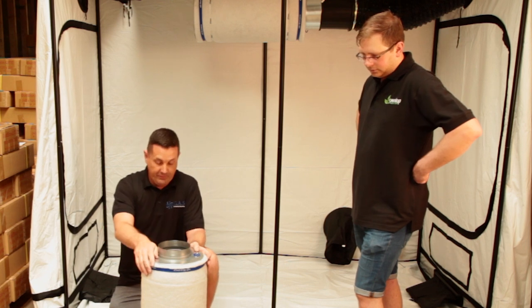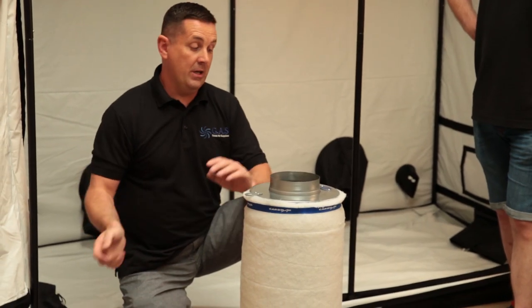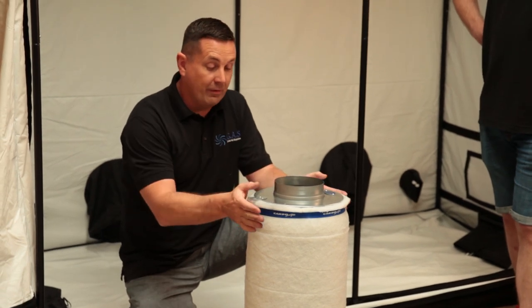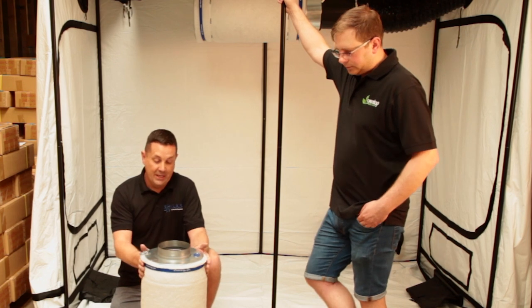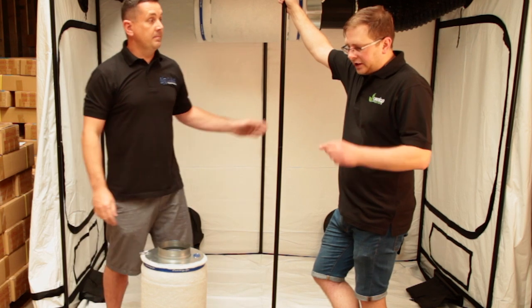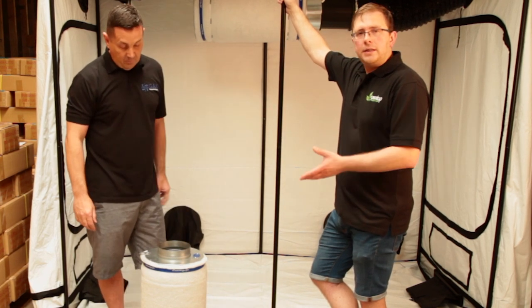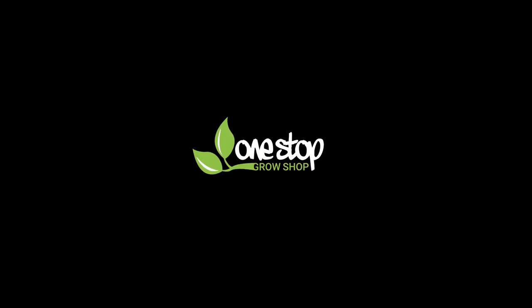That's how simple it is. It will run for another cycle — another three to four months. When it's finished, get rid of it, change it, wash it, and put a new one back on. It will prolong the filter life up to two years easily by changing the pre-filter as regularly as possible. And if people think it's going to be a pain to get your carbon filter down to do this, it really is important — we also have quick connection kits that make this process a lot easier.